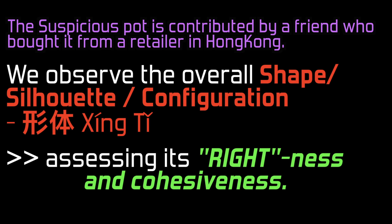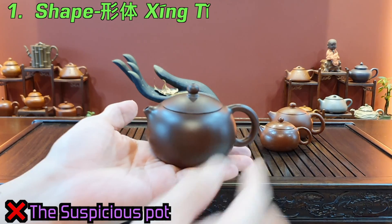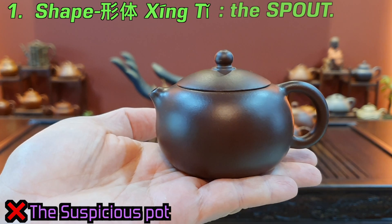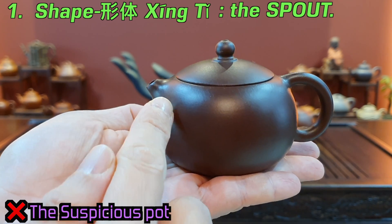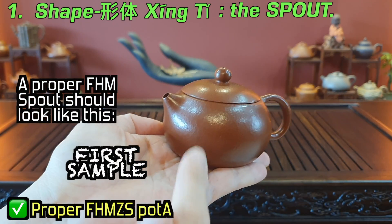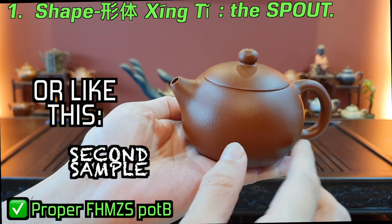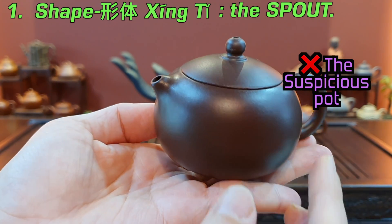First, upon approaching the pot, we look at the overall shape — the xingti. First impression: a proper si shi shouldn't look like this. Its spout is just not proper, it is a bit weird. It should look like this, and not like this.